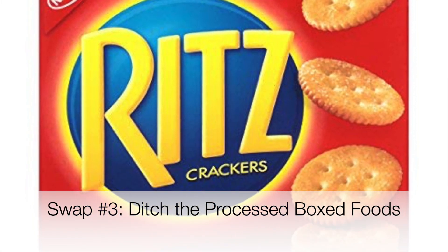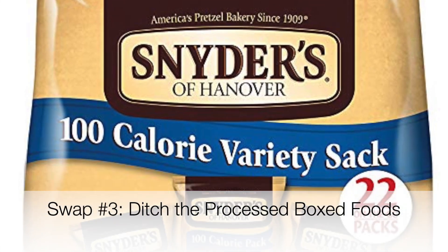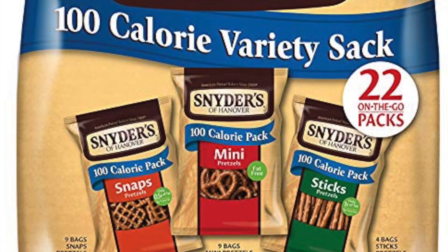The next swap I would recommend making is ditch the box and bag stuff. There's not a whole lot of stuff that can remain shelf stable for a very long time without adding a whole lot of unnecessary ingredients to it. So I recommend checking the ingredients anytime you buy something that's boxed or bagged.